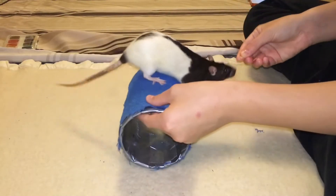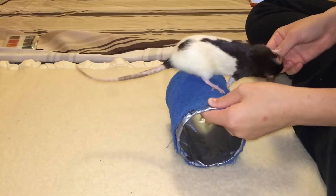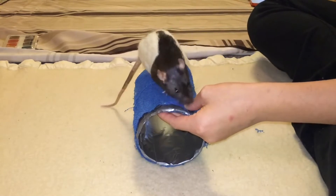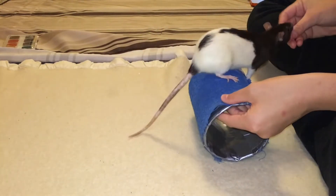Now we want our rats to get used to the motion of the barrel as they are standing on it. Basically, what you want to do is reward your rat for standing on the barrel and then begin to rotate it slowly forwards. You don't want to do this while they are eating the treat, as that can throw them off balance.